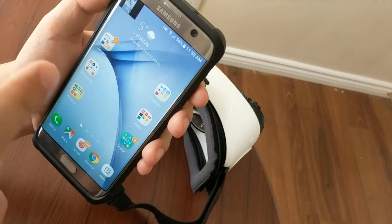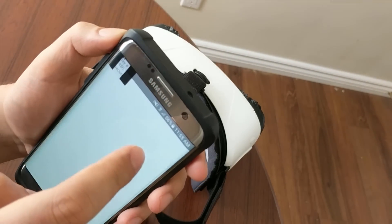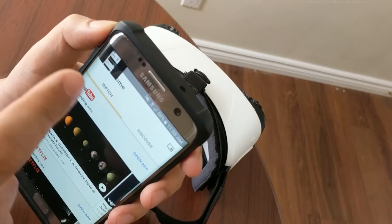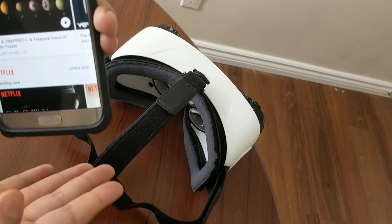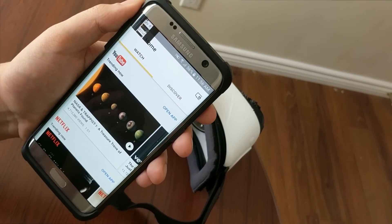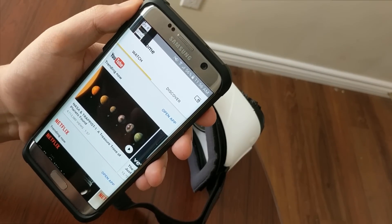Go to your Google Home and cast your mobile device to your TV. Then connect your mobile device to the Gear VR and that's it! It will fix your problem and you can easily share your experience with your family members and friends.